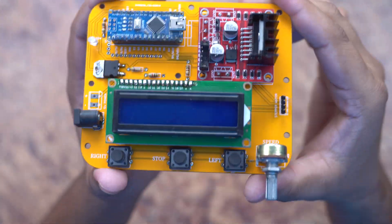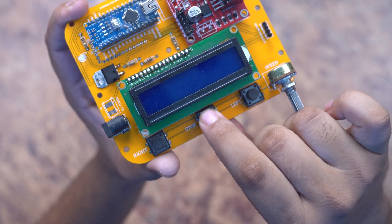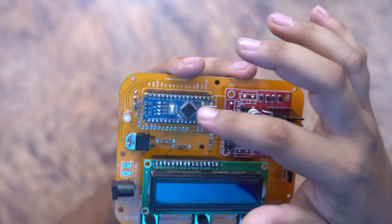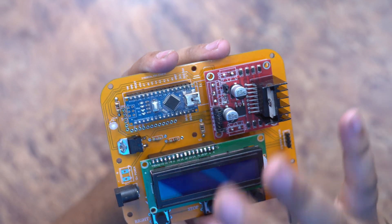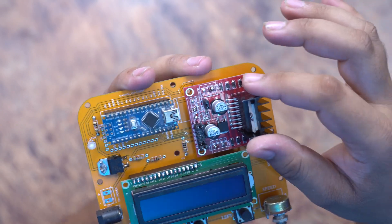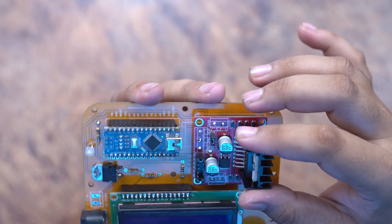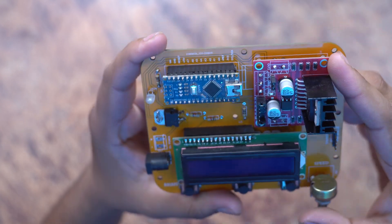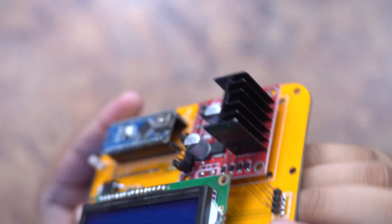Our circuit is complete. You can see I have all the components fitted together. There are buttons for right, left, and stop. The display is visible, along with the Arduino Nano microcontroller with all the programming loaded. The motor driver is included and with this controller any two-phase stepper motor can easily be used. You can see the output pins to attach a motor easily.